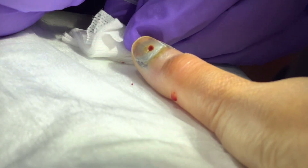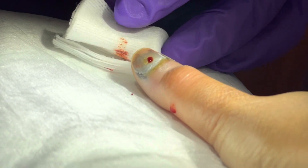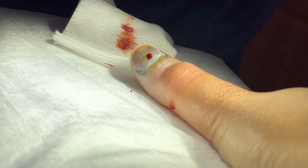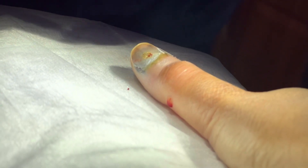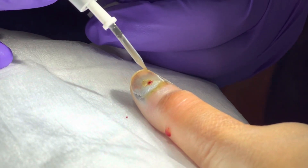Is that pus on the top? No, I think that's just broken down blood or metabolized blood, so it looks discolored. Kind of like when you get hit in the eye or something.